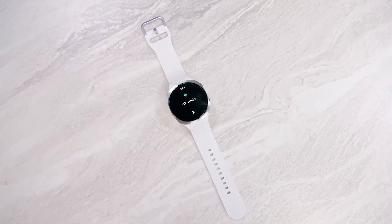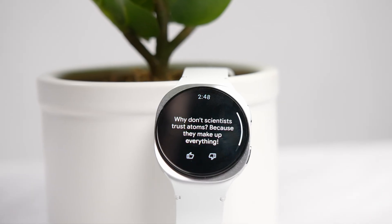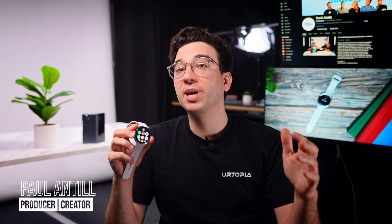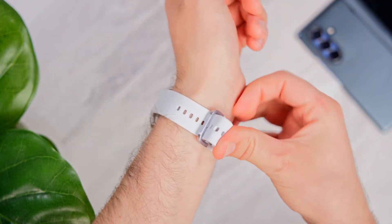Hey, in this video I'll be showing you how to set up Google Gemini on your Samsung Galaxy SmartWatch Plus, and some of the best prompts that you can try right now. I'm Paul, and this is Setup Essentials, the series where we help you get the most out of your tech. Today is all about using Gemini from your wrist, so let's get started.